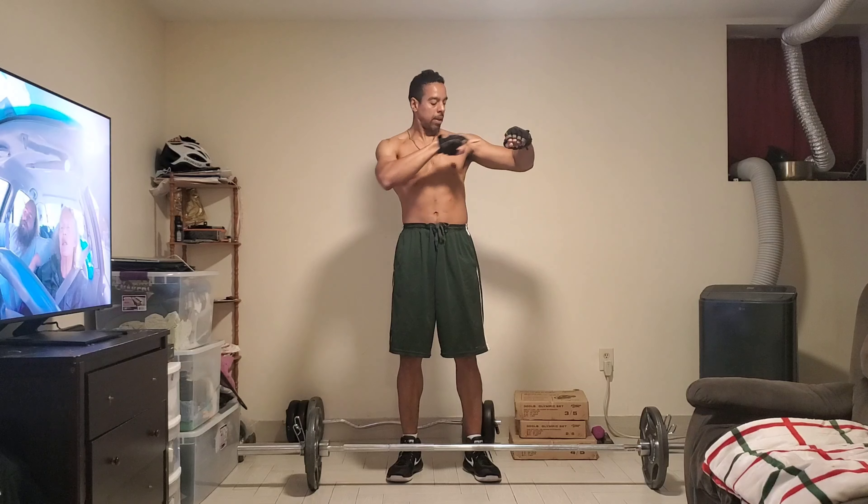All right guys, we're back to set 2. 1, 2, 3, 4, 5, 6, 7, 8, 9, 10, 11, 12.